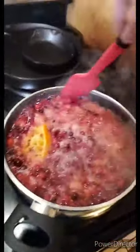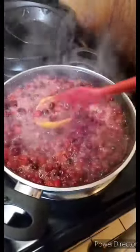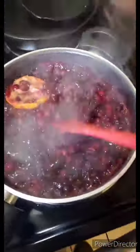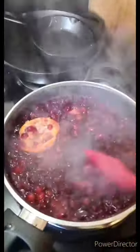Now at this point you can really see the cranberry sauce come together. Keep stirring constantly — all the sugars are being cooked down and the cranberries are being cooked down. At this point the cranberry sauce is pretty much all broken down and it's about 90% there.